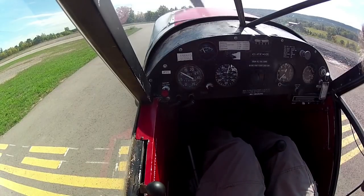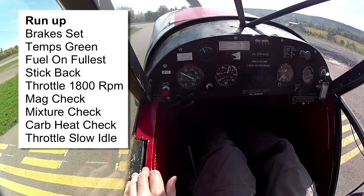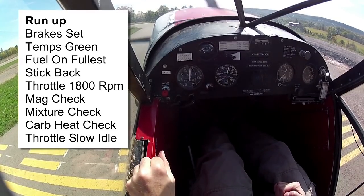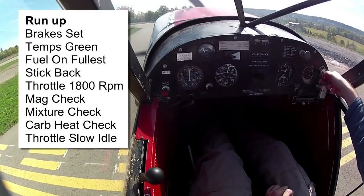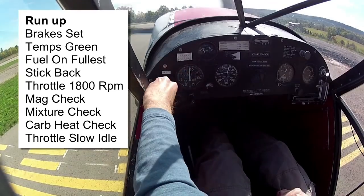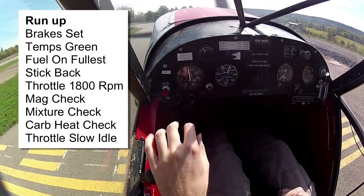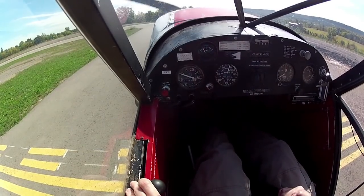Okay, run-up here - I've got brakes on, checklist: brakes on, temperatures in the green, flew on fullest tank so now switching over to the right tank. By taxiing on the lower tank, at least we verify that it flows. Control column all the way back - I'll hold that so your hands are free. Throttle up to 1800. On the brakes pretty hard there. Mag check - back on both. Mixture check - carb heat: pop it out, throttle back to idle with carb heat hot, slow idle. Then idle back to 900 and carb heat off.